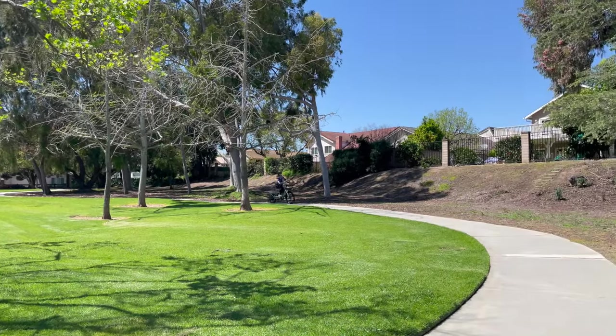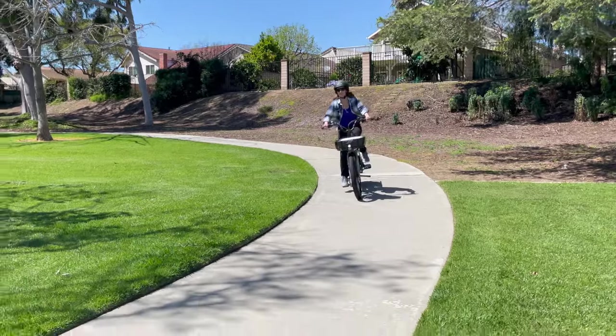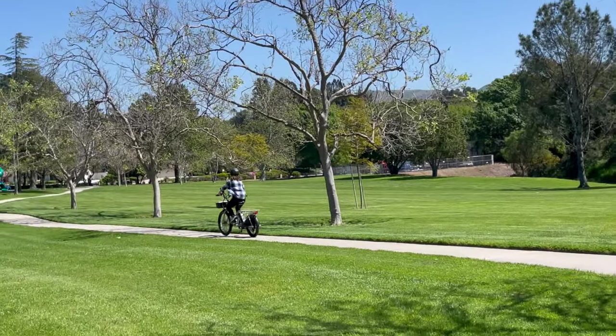Hi, I'm Lisa from eBiking Today, and today I'm excited to introduce the new generation of Radio Flyer Flyer Cargo eBikes.